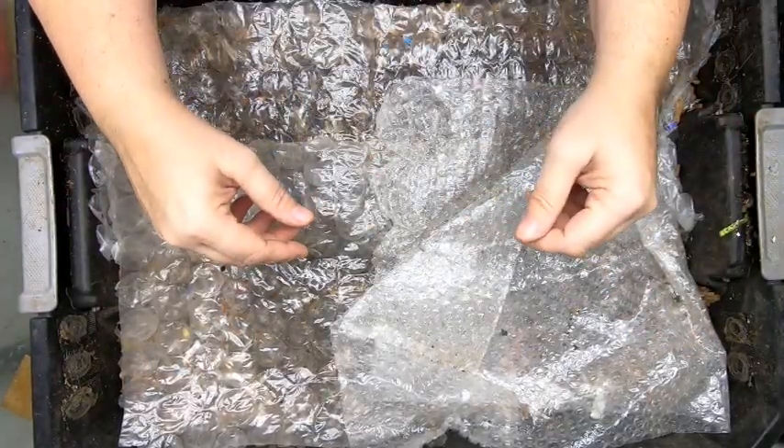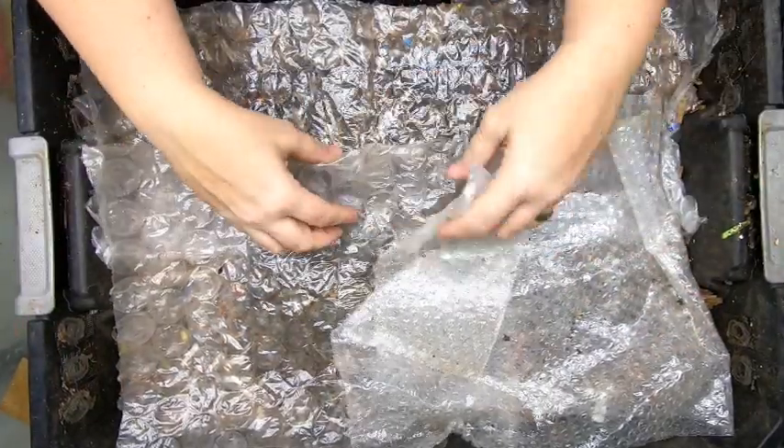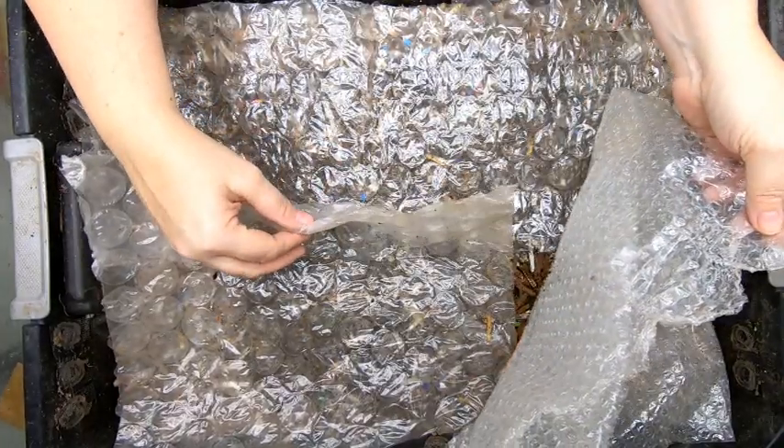Hey guys, it's Anne. Welcome to the channel and this morning we are going to take a look in on my DIY stacked system.